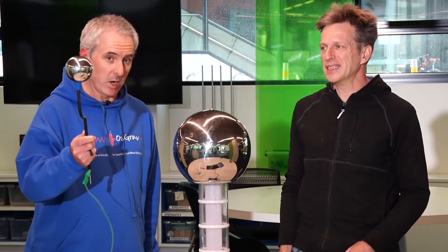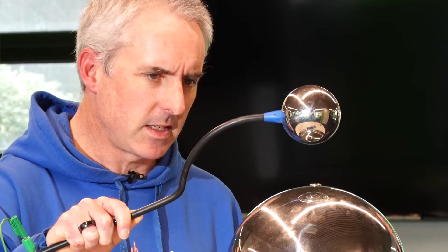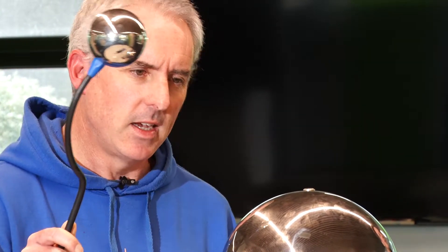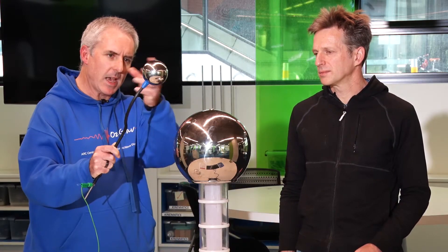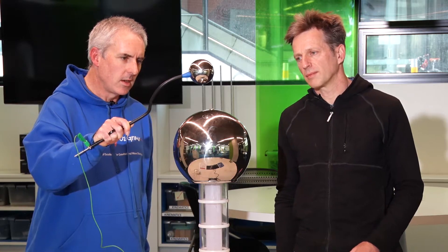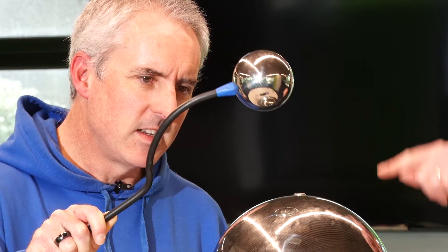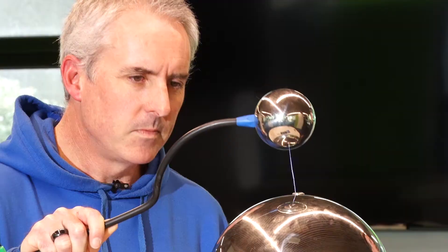It's probably built up a big charge now. If I bring this conductor close to it, we're going to see some effects. There's a big discharge there. Those electrons are flowing from this very charged sphere back through the conductor, through my arm and into the earth connection in the motor and back into the earth.